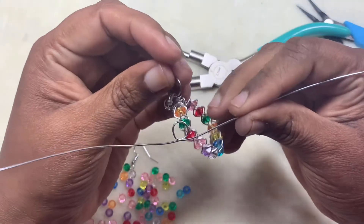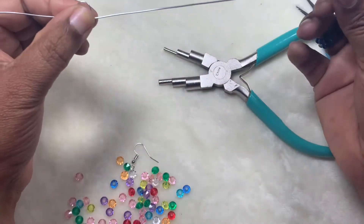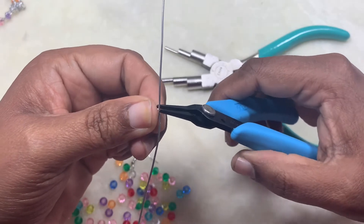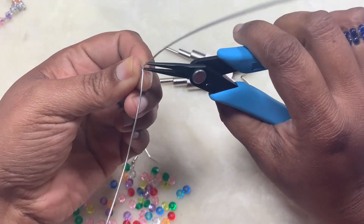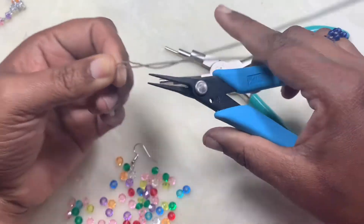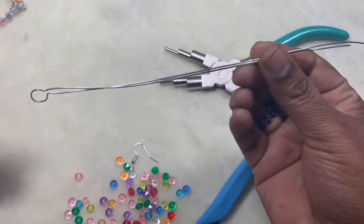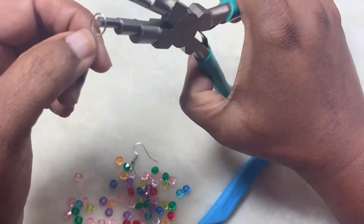I'm checking if I made it the same here — I guess so. That's going to be one. Then I'm going to take my tweezer nose pliers and bend this wire right at where it's intersecting. I'm not putting a lot of pressure because I'm working with aluminium wire, which is very flexible and it's 20 gauge.